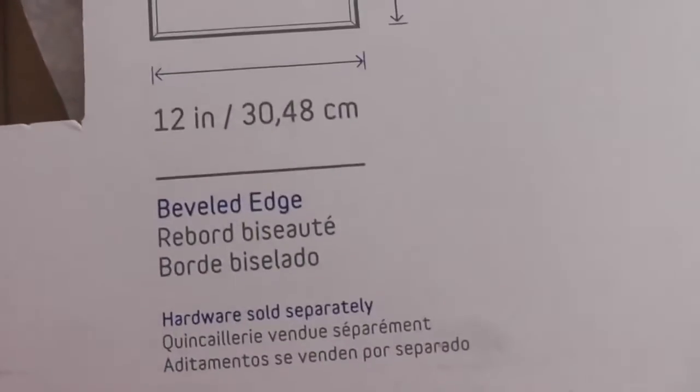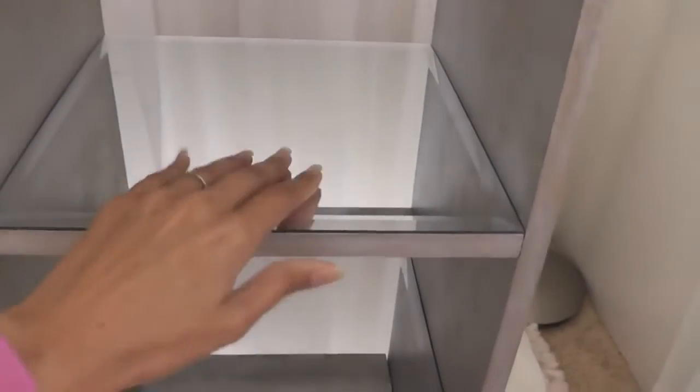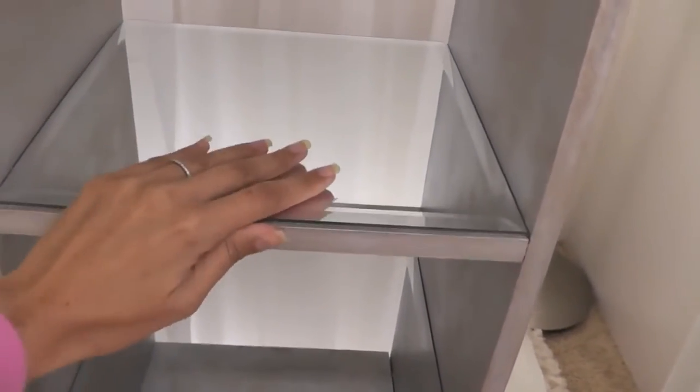Here's my shelving before I put the mirrors on. I knew I didn't want to leave them bare like this — I had a plan for these mirrored tiles. I used beveled edge mirror tiles; they come in a pack of six and I just set them on there.